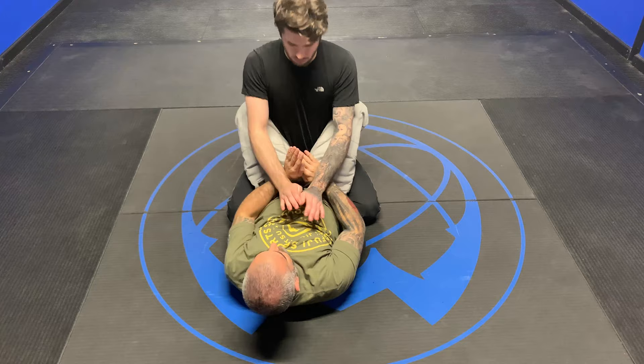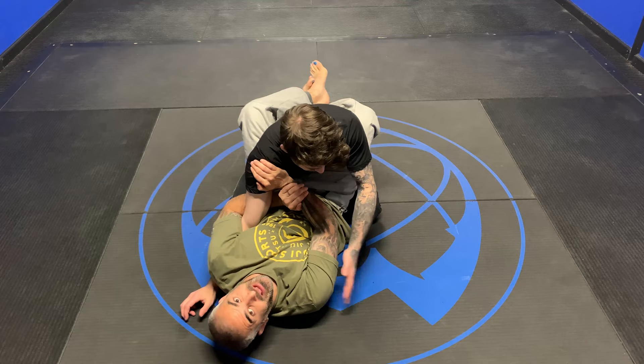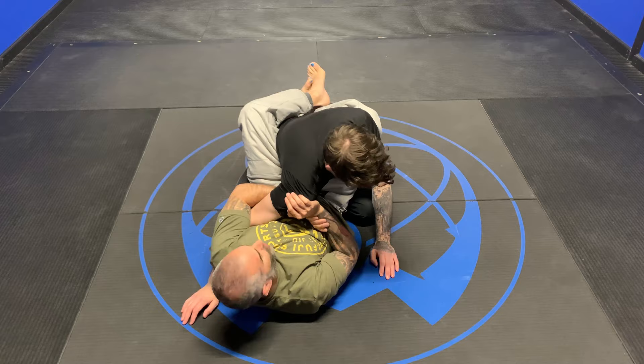So we're here: prayer position, overhook, rotate, grab, and pull.